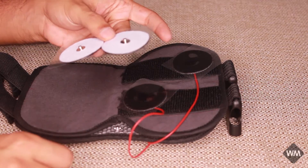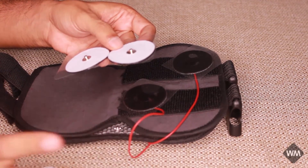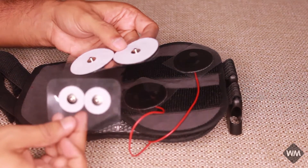With larger electrodes, at times certain patients show a lot of aversion. So, to reduce aversion, smaller electrodes can be used.